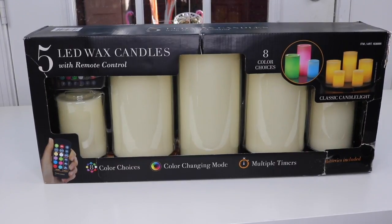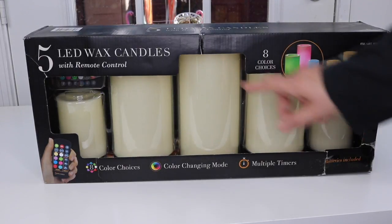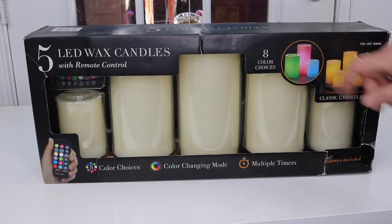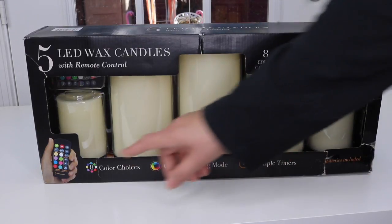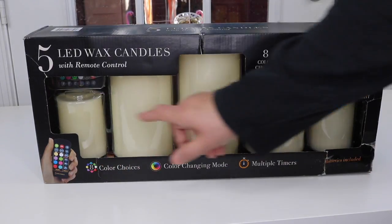Today I'm going to show you something new I just found. These are LED wax candles. They're wax on the outside but the inside is battery operated. You see these all over the place, but what makes these very different is it's a set that is controlled with a remote control and these are color changing.